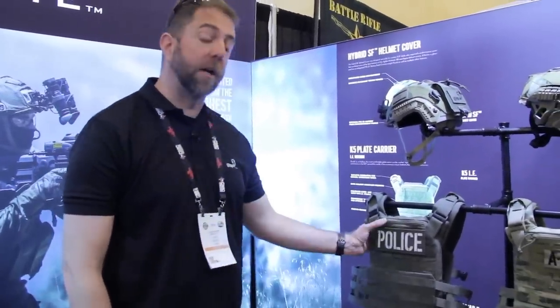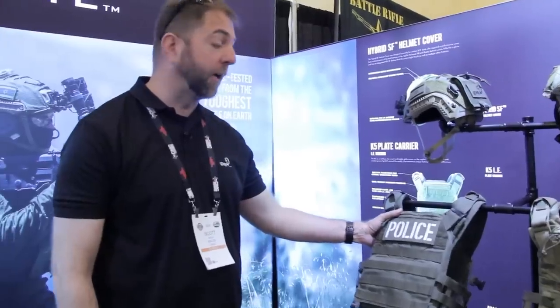Hey, we're Agilite Tactical from Israel. Thanks for stopping by the booth. Just wanted to take a few minutes to introduce you to some of our gear.